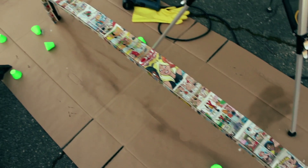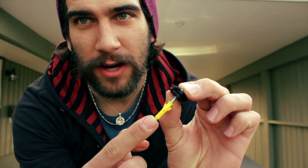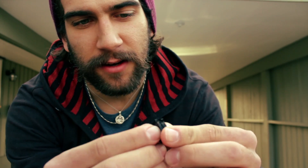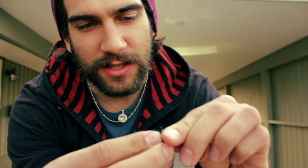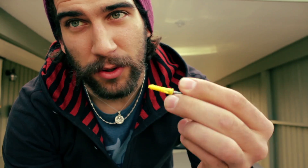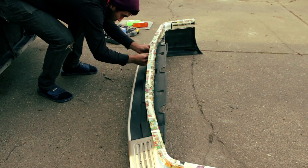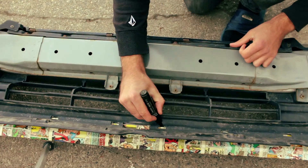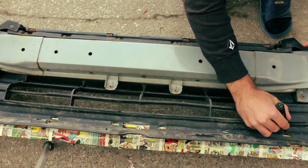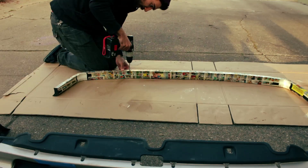Now that the decoupage is complete we can mount the lip onto the car using this little system here. We have a drywall anchor and a screw, and then this little printed piece that's gonna let us screw it in and take up any extra slack without over-tightening the screw and pulling the anchor out of the plastic. The first thing we'll need to do is tape the lip into place on the bumper, then flip it over and mark where we're gonna need the holes. Once that's all done we can pull it off, drill all the holes, and pop the anchors into place.